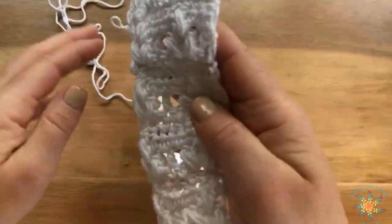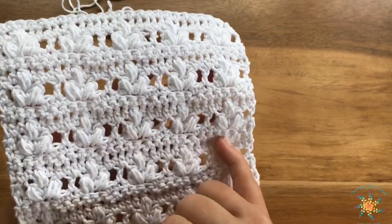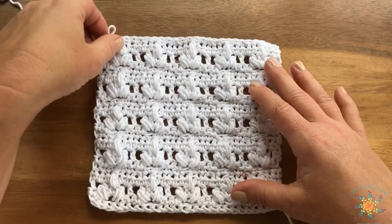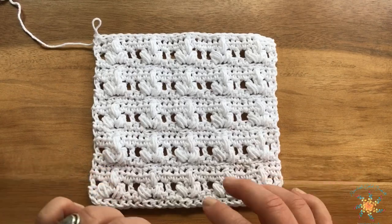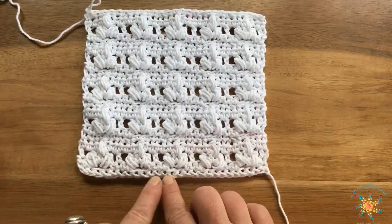It has pineapple stitches mixed in with some basic stitches, so for a beginner this would be a good stitch to kind of up your game a little bit. If you're intermediate or advanced, I don't think you'll have any problem working this stitch.